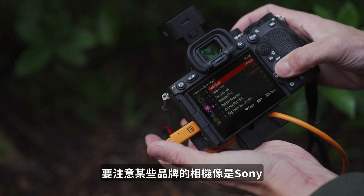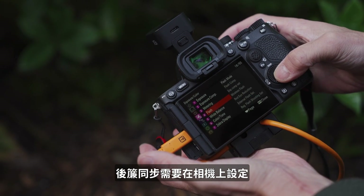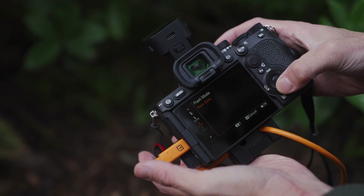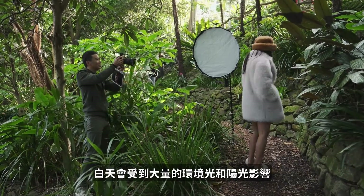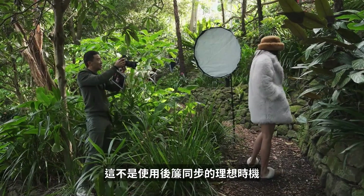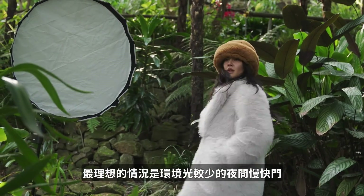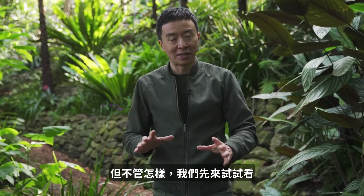Notice that with certain camera brands such as Sony, the rear curtain needs to be set on the camera body. With lots of ambient light and sunlight, it's not the most ideal time for rear curtain. The most ideal situation for slow shutter rear curtain would be at night with less ambient light — but let's give it a go anyway.